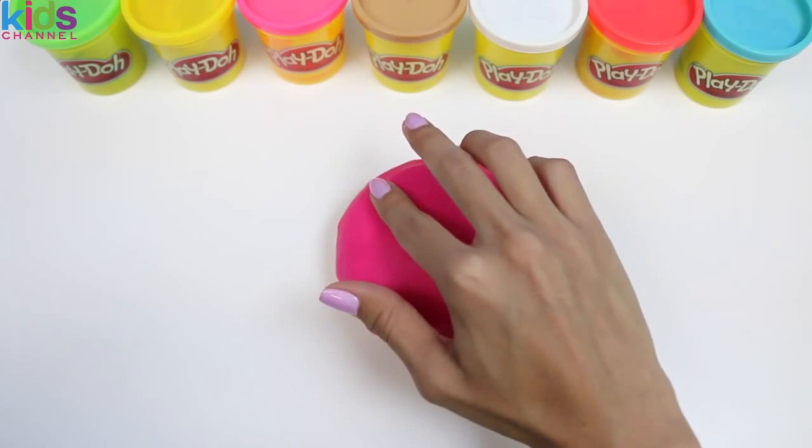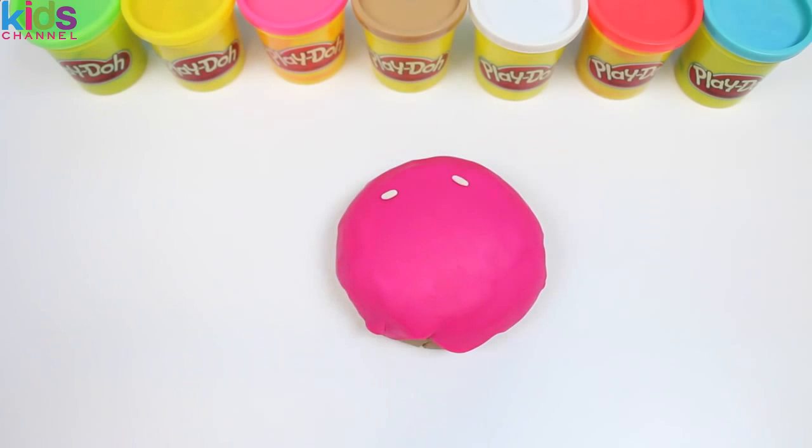I love having donuts for breakfast. Give this video a thumbs up if you do too, and let me know in the comments which one's your favorite. Mine's maple.